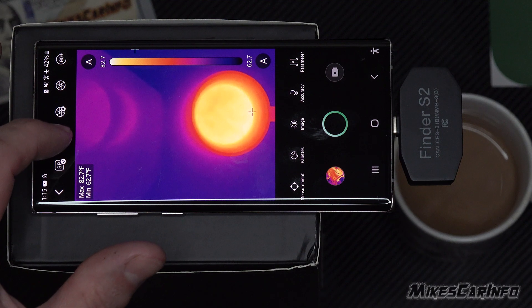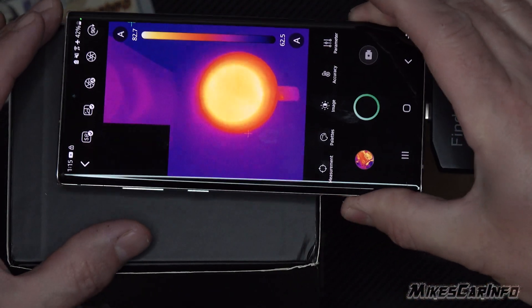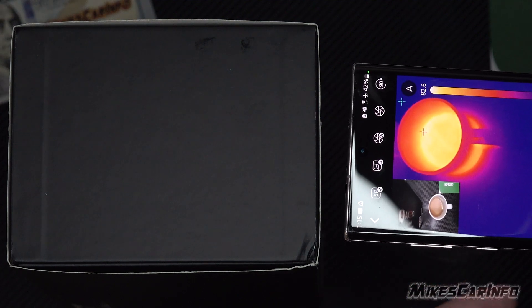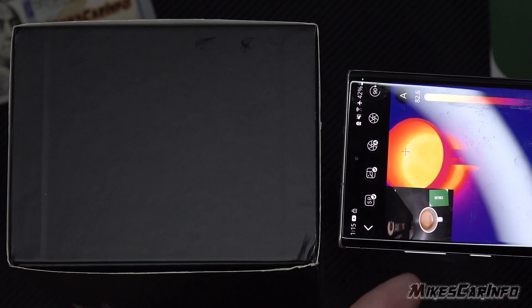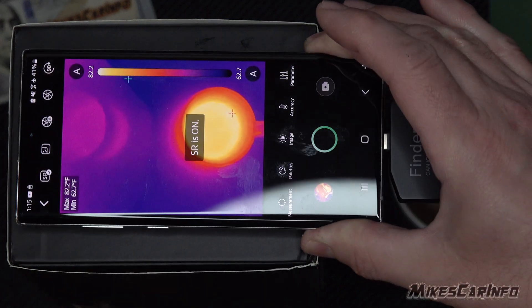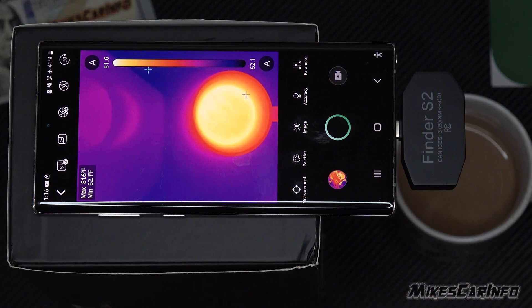This one right here is picture-in-picture. If you hit that, it gives you a view of both the visible camera and the actual thermal imaging. They're not perfectly lined up, but it does give you some context. That picture-in-picture can be useful especially if you're recording and need to refer back — you'll have context about what you were aiming at.